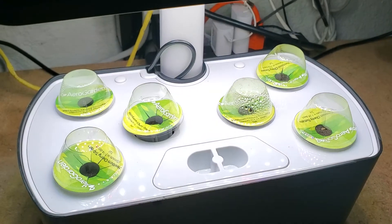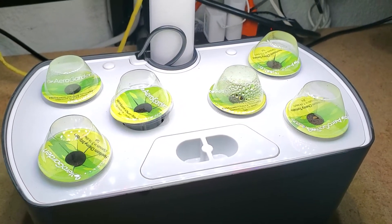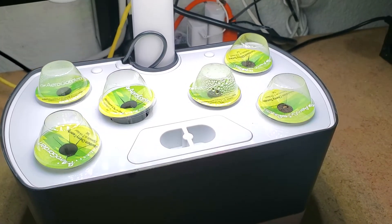So that's how you use the grow domes: leave them on when you first plant, and then take them off when the seedlings start to bump into the top of the dome. If you found this helpful in any way, please subscribe to my channel — it really helps.